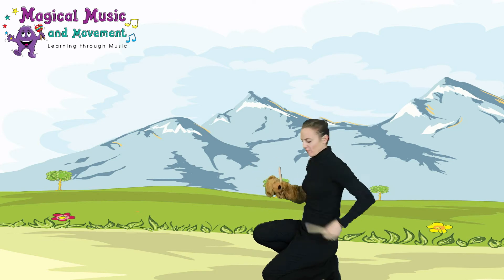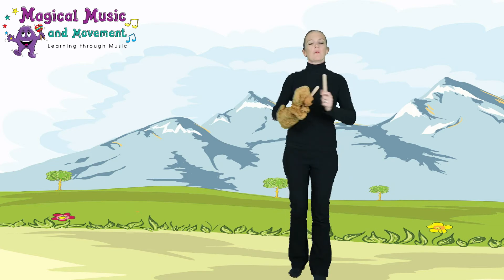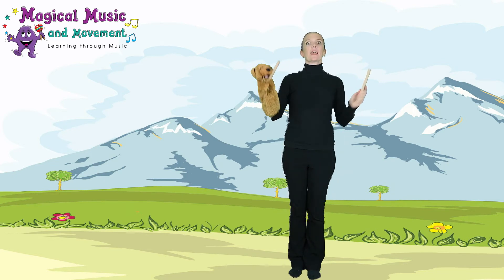When you're marching, if you've got some space, march around your room. Bear and I are ready — here we go!